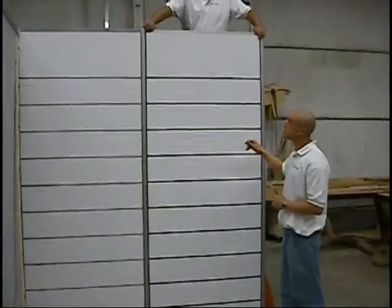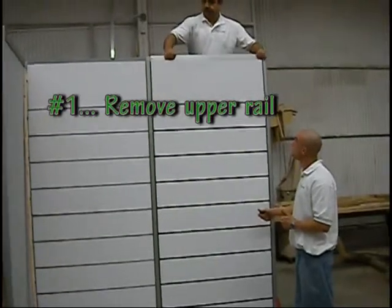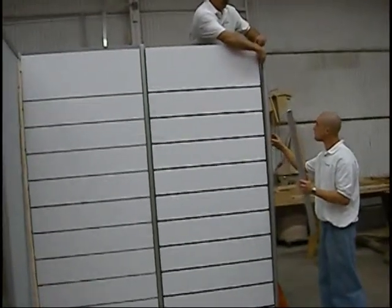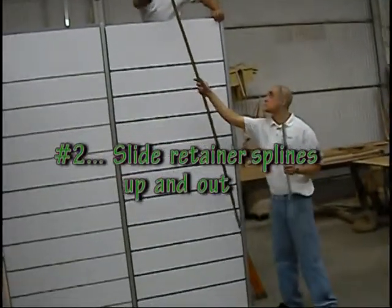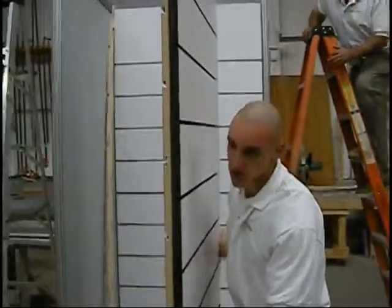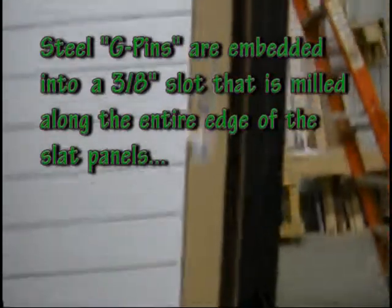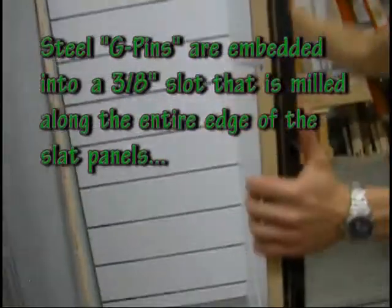So we're going to pull the track. These are our slides. Now let me close and show you. Every one of our panels, when it's built, is precisionally machined with these little pins placed at 30 centimeter increments all throughout the panel, which allows for our cleat.